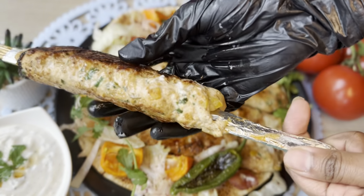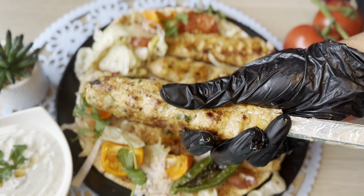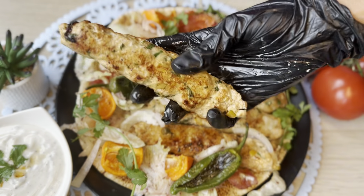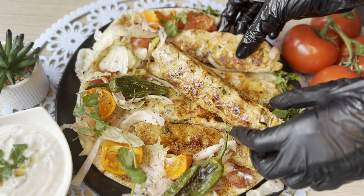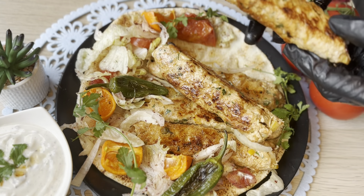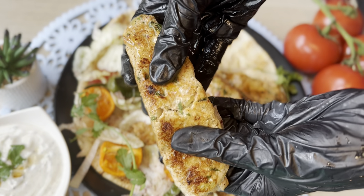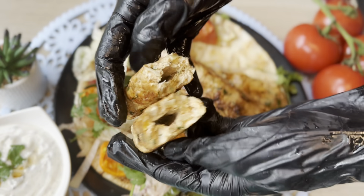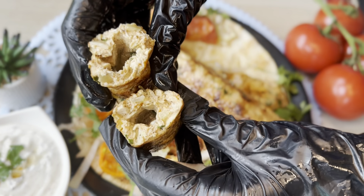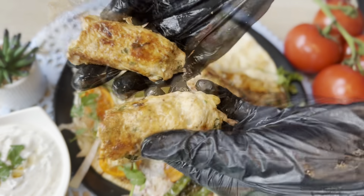Here our heavenly tasty chicken Adana kebabs are ready! These are so soft and juicy from inside. If you like my recipe, please hit the like button, comment, and subscribe to my YouTube channel for more cuisine. Until then, it's me Farrell signing off — lots of love and prayers for you all. Allah peace and bye!